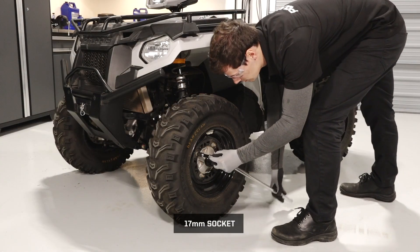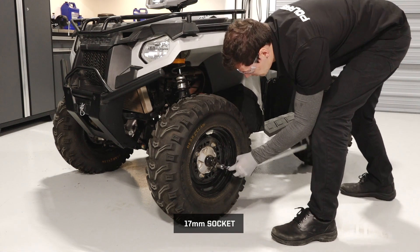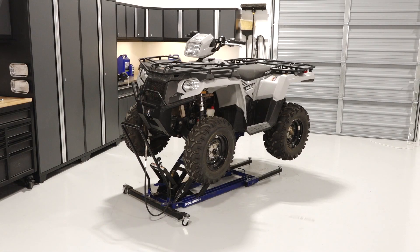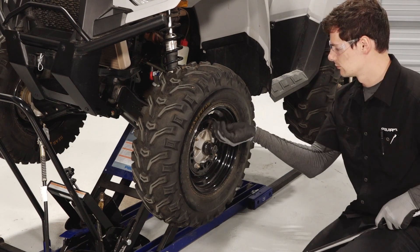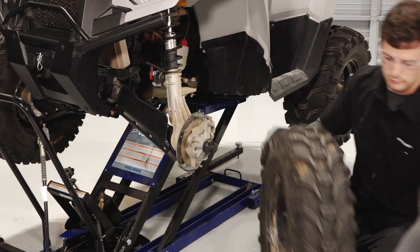Next, begin removing the tires by loosening the lug nuts before the vehicle is off the ground. Do not remove them yet. Then safely elevate the vehicle. Reference your owner's manual for proper lifting techniques. Remove the lug nuts and set aside, then remove the wheels and set aside.